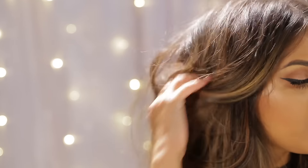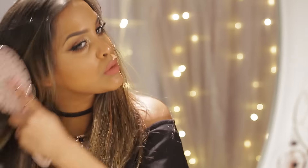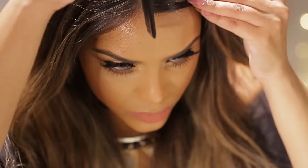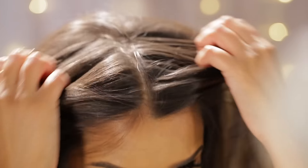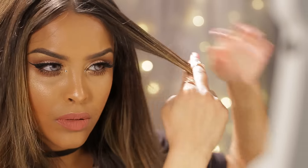I've got so much volume, but I need to just brush my hair through to get rid of any knots or tangles. Then I'm going to take a rat tail comb and give myself a really nice center part. You guys can do whatever parting you prefer, but I kind of like a center part on me.